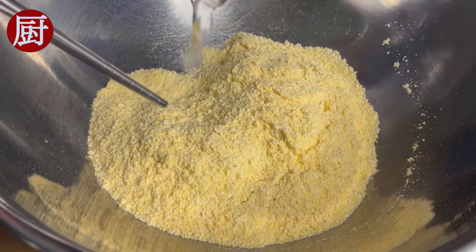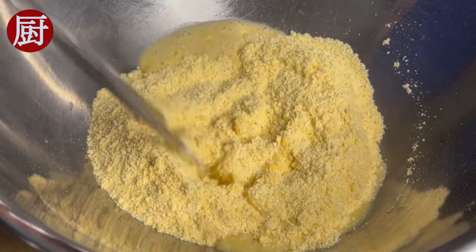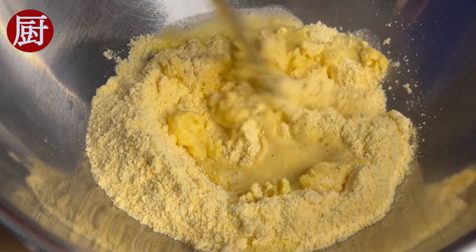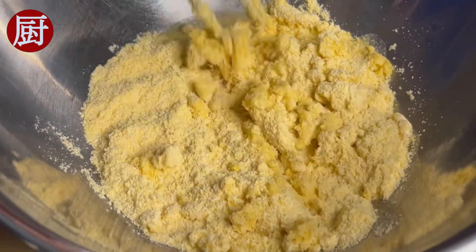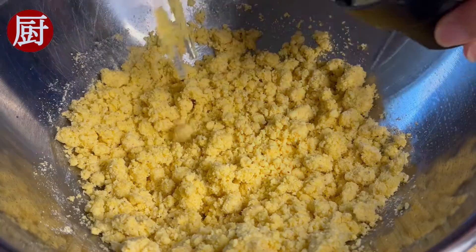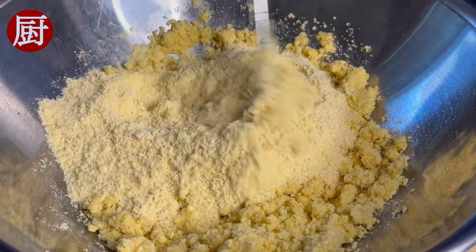For the cornbread, take one cup of yellow cornmeal. Pour in one cup of boiling water. Mix well. Add another cup of cornmeal.